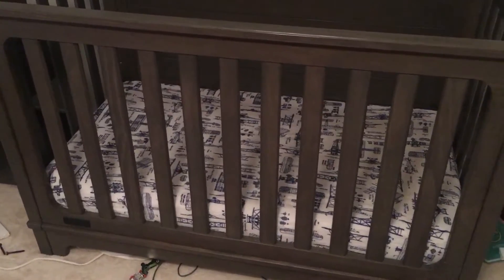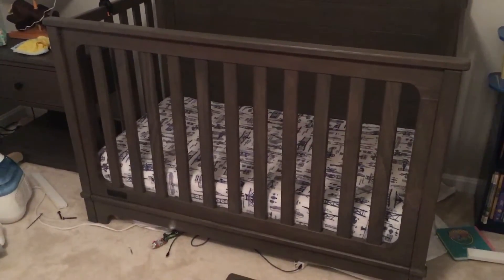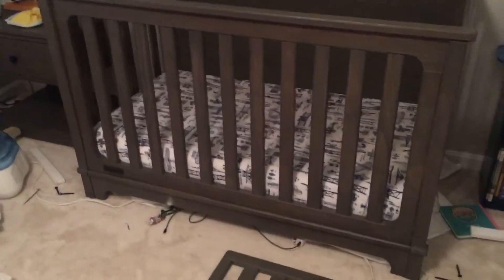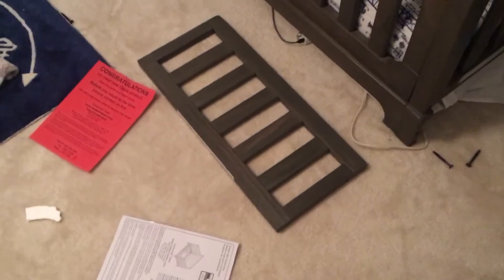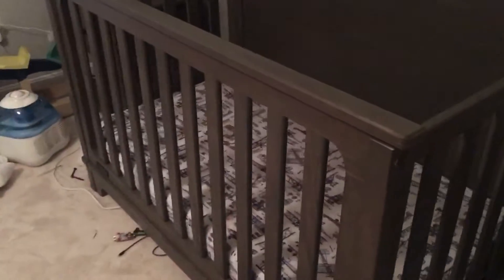I'm hoping to save at least one person out there the pain. Here's the job: I've got a toddler who doesn't like the crib anymore. How do we convert it? Should be simple, right — take that off, add that on, voila. Two screws on each side, two plus two is four.